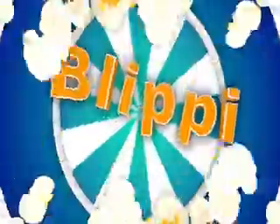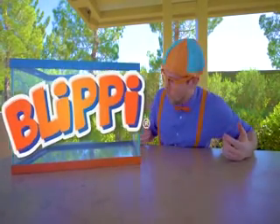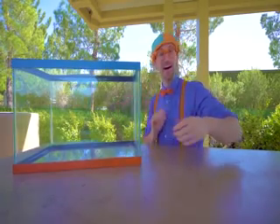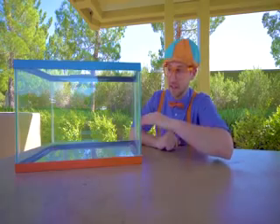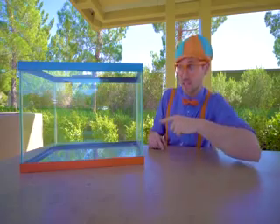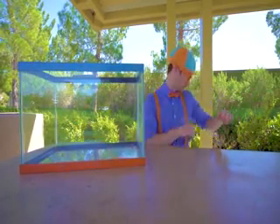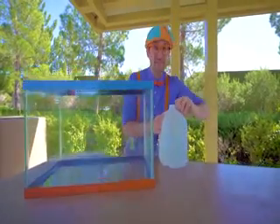So much to learn about, it'll make you want to shout Blippi! Hey, it's me, Blippi! Ooh, what is this? This is a tank. And today we're going to fill it up with water, go around the park, find items to see if they'll either sink or float. But first, we need water. Good thing I have a bunch of water. Let's fill it up.